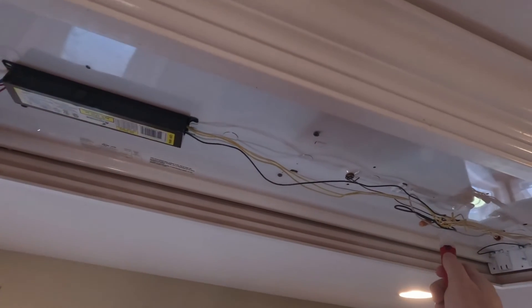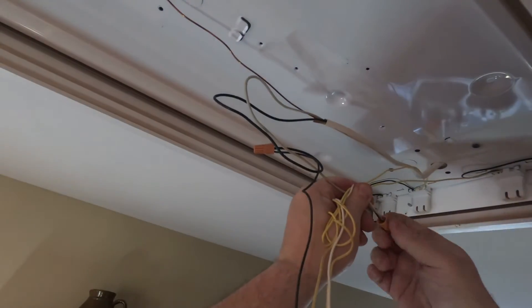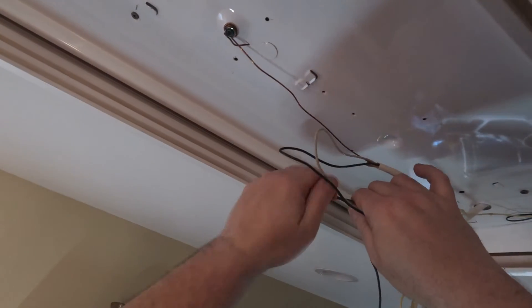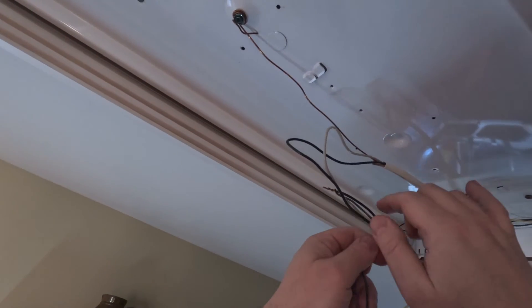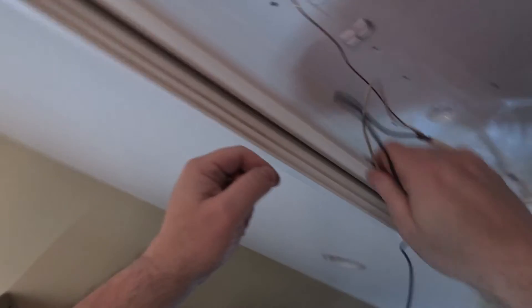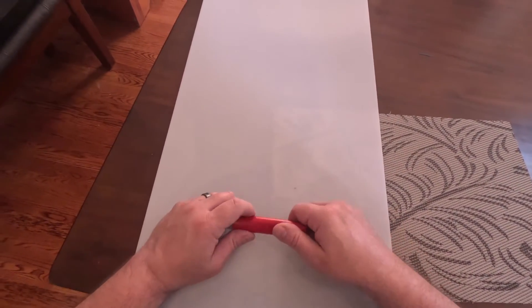Before we do anything, we should check for live wiring with a voltage tester. Looks good to me. Even though when I'm doing electrical work it still makes me nervous, even when I check the voltage. My brother who used to be an electrician tells me I should lick my fingers first, but I'm pretty sure he's messing with me. You should always check your tester on a known live circuit — you might have a dead or even missing battery.